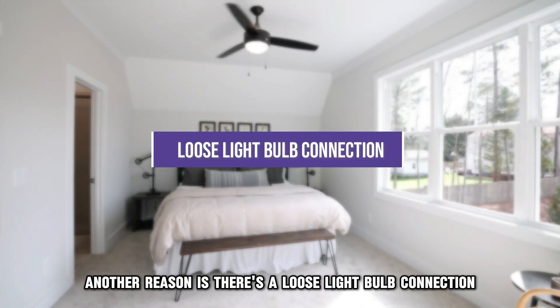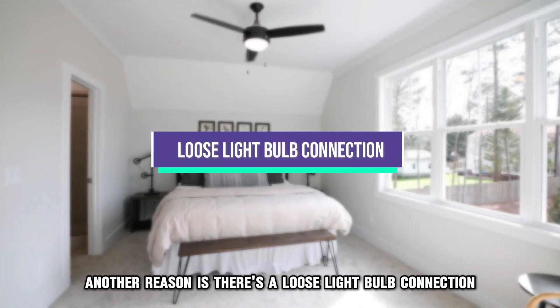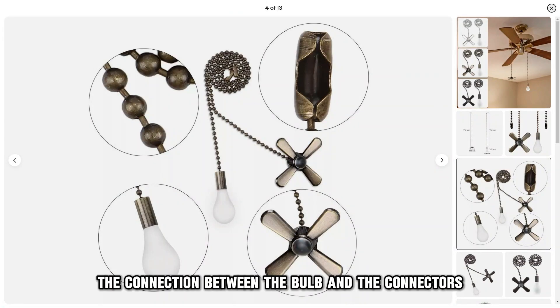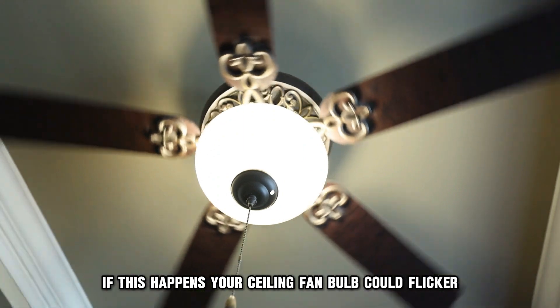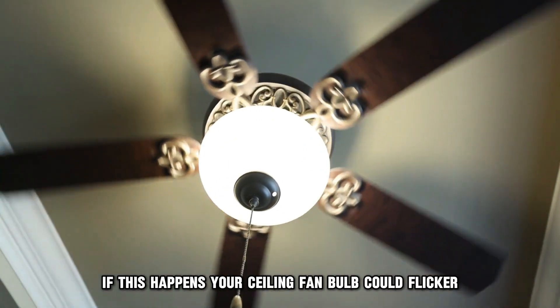Another reason is there's a loose light bulb connection. The connection between the bulb and the connectors loosens due to continuous use. If this happens, your ceiling fan bulb could flicker.